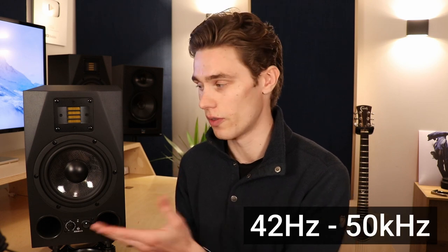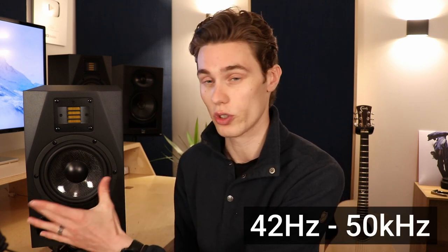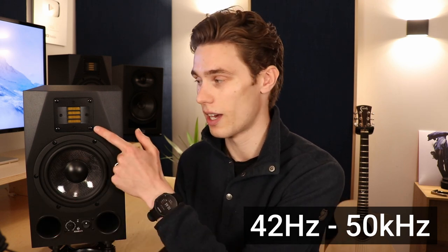Starting with build quality — they're a really heavy, rugged unit, weighing about 20 pounds for a single monitor. When a monitor is nice and heavy it usually shows that it's going to handle the sound well with no silly resonances. The frequency response of the A7X goes from 42 Hz, handled by the bass ports and woofer, all the way up to 50,000 Hz handled by the tweeter, with the crossover at 2,500 Hz between the woofer and tweeter.